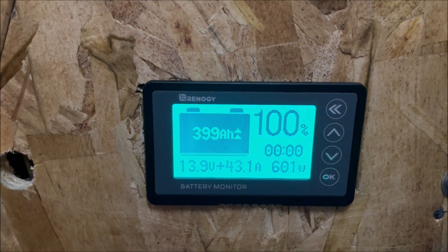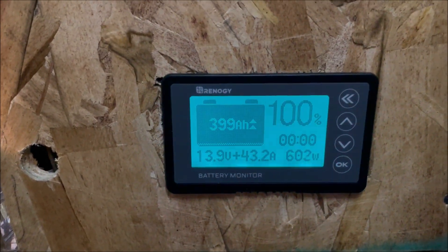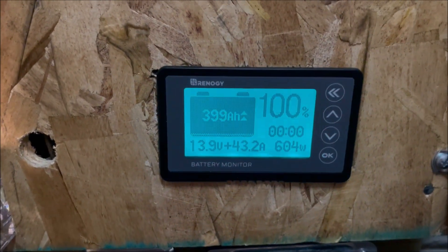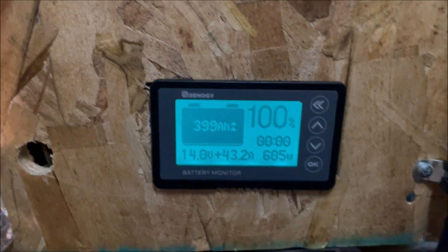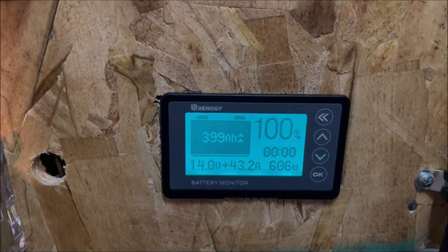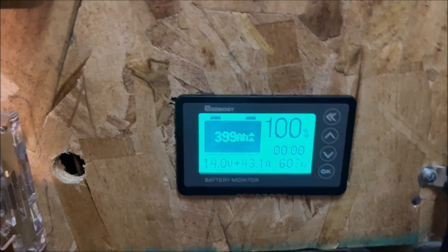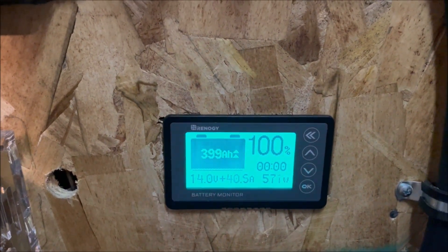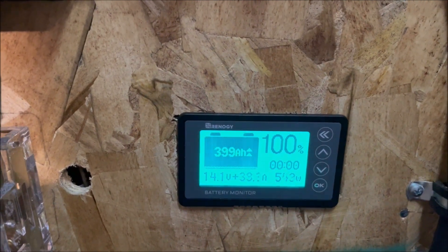601 watts, and measured down here at 43 amps. Those panels are cooking right now in the sun out there. We are in the 3S2P configuration, meaning we have two sets of three panels in series and then we parallel them together for a total of 600 watts.